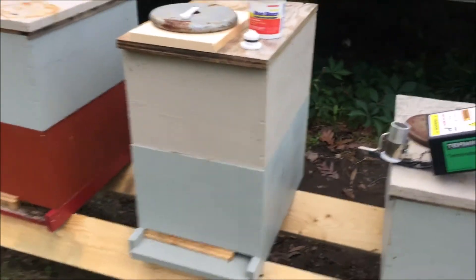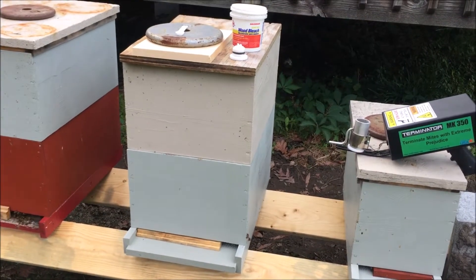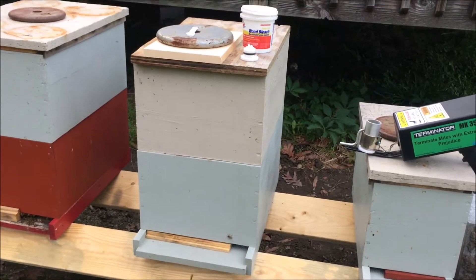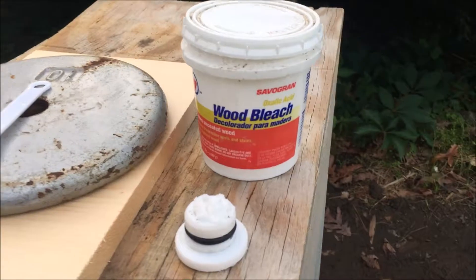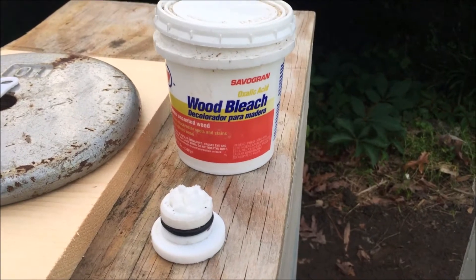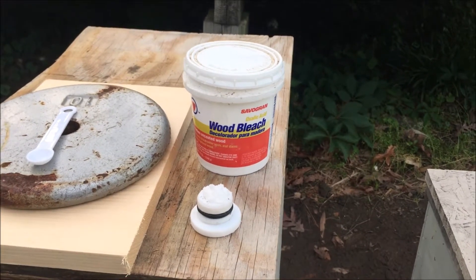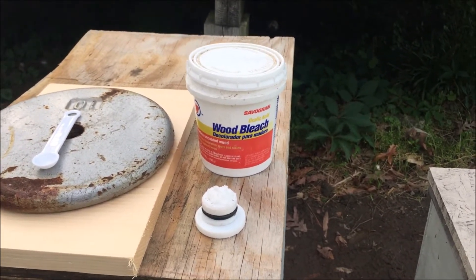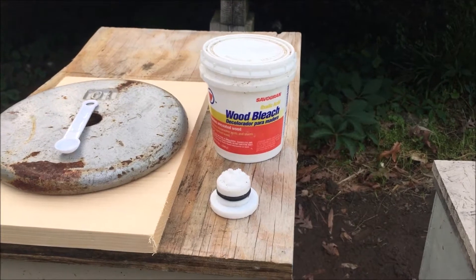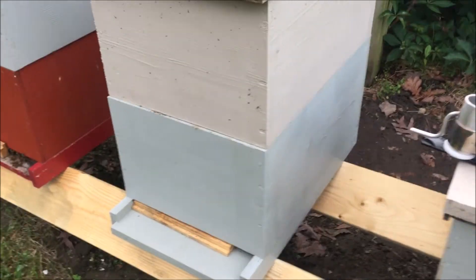We're going to treat this Double Deep Hive today. Because it's two brood boxes, we're going to use a half teaspoon of oxalic acid. We've got the cap all set up. We're not going to show a demo today like we did yesterday — you can view yesterday's video to see how it operates when it's not in the hive. Once it gets up to temperature, we'll put the cap onto the Mark 350 and get it into the hive and get them vaporized with the oxalic acid.